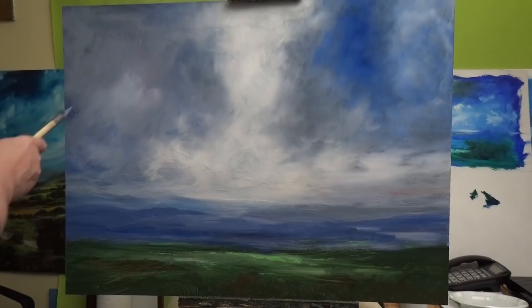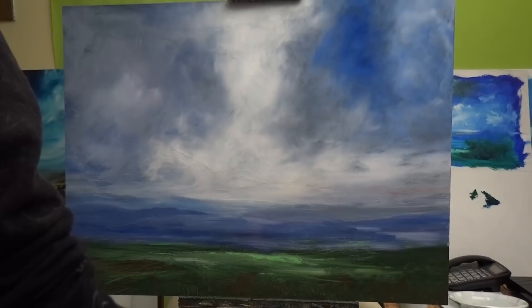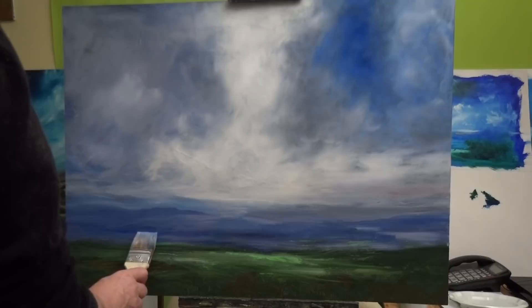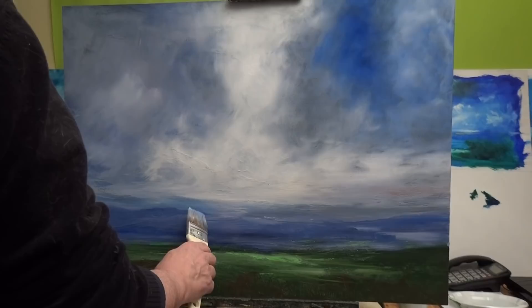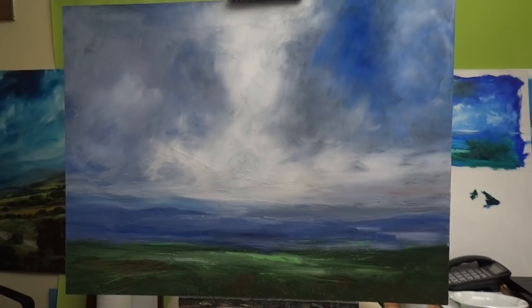I know that acrylic painters can add a retardant to keep their paint wet. I've never particularly been an acrylic painter — never really wanted to, it just doesn't have the appeal for me. So I'm going to put in a few little bumps and tones in there — it's this illusion of detail thing that I'm sort of obsessed with, where you can just add a few little marks and it can become something.